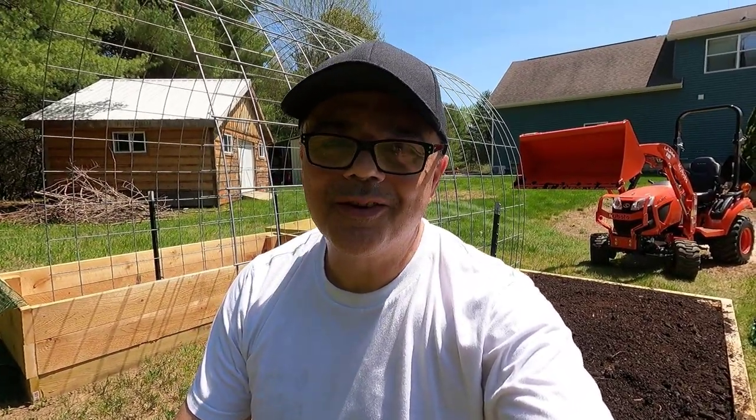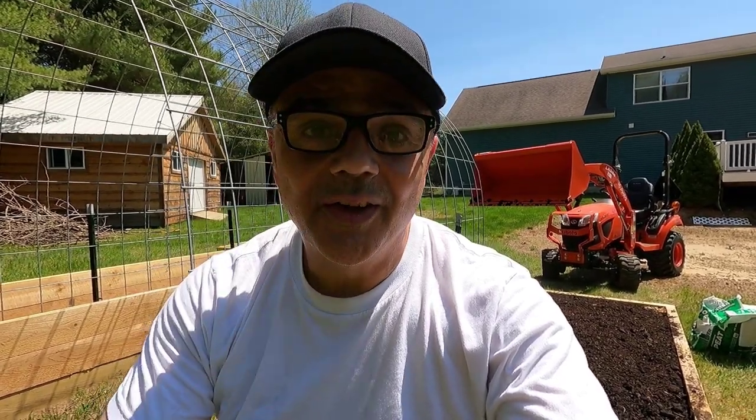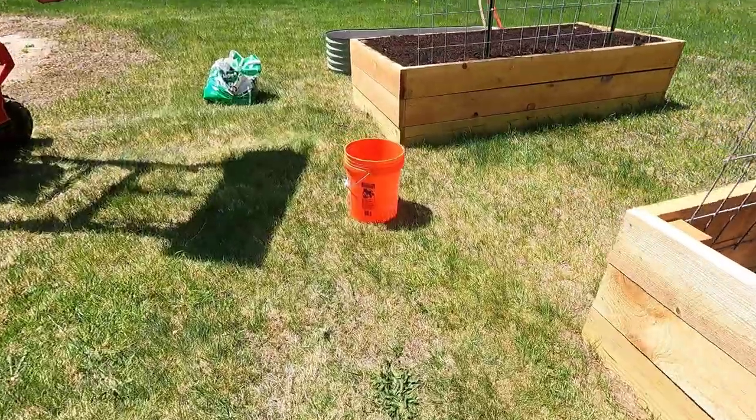Alright guys, I am done with this bed — very very satisfied today. I added some sphagnum peat moss, and according to Google, peat moss is an important component of most potting soils and seed-starting mediums. It holds several times its weight in moisture and releases it to plant roots as needed. I plan to start planting in the next couple of days. I hope you enjoyed this video and learned something new — I certainly did. I'm really enjoying being a homesteader up here in upstate New York. Have a good day wherever you are!